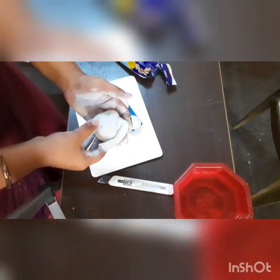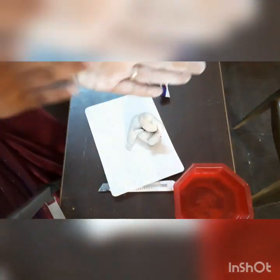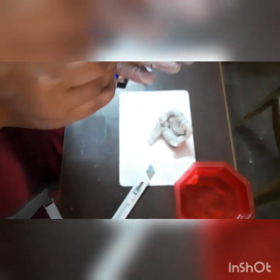Here we have to take the modak, and the hand we have to put like this — we have to stick it. Look at that. Then again we have to make one more hand. The second hand is also done and we stick it here, and make the mala and everything.